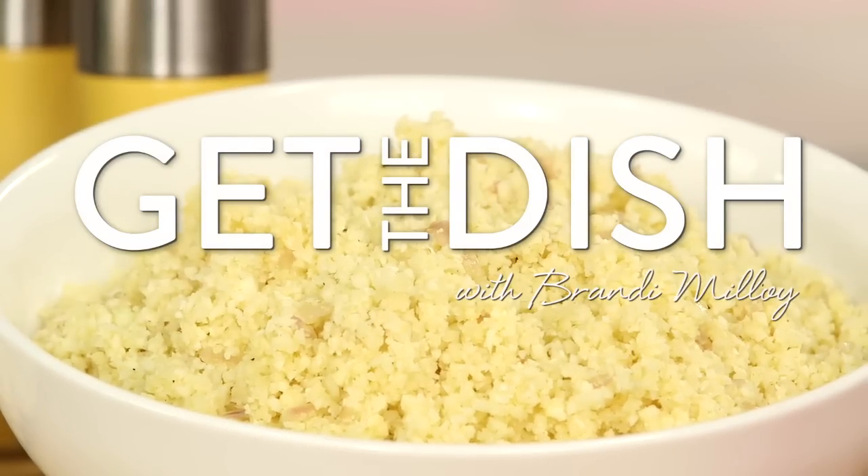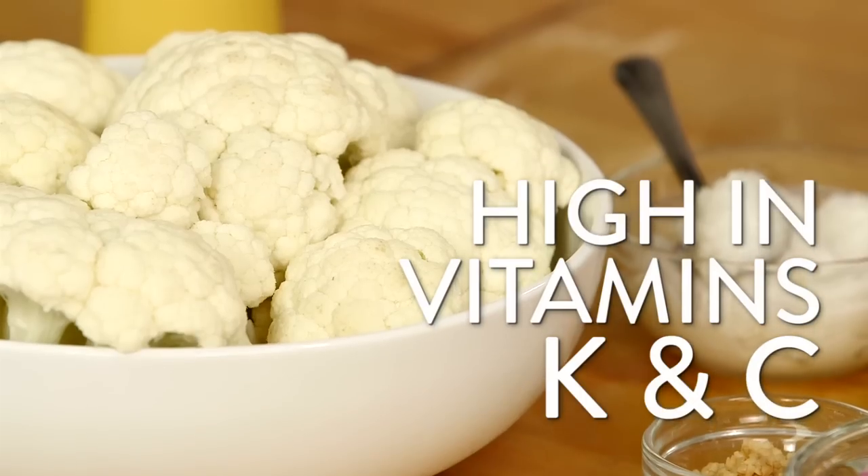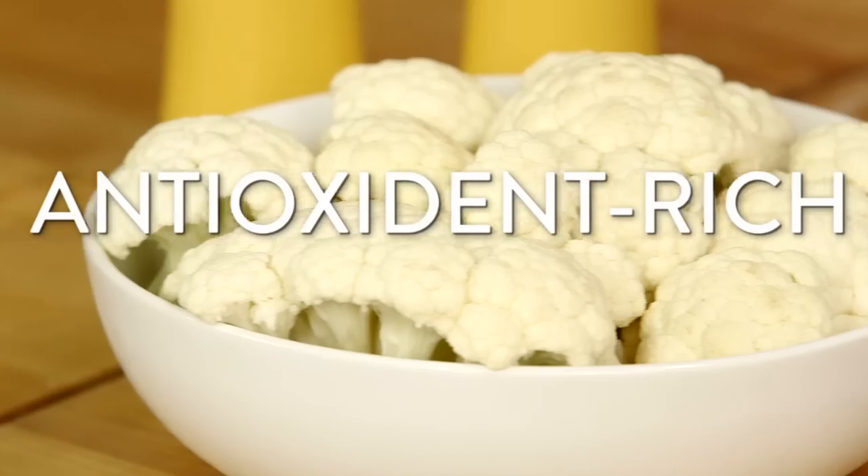Whether you've hit the town a little too hard, are looking for a good cleanse, or just want to incorporate more nutrients into your diet, cauliflower can help. Did you know that cauliflower boosts detoxification? That's right — it's high in vitamins K, C, and antioxidants.